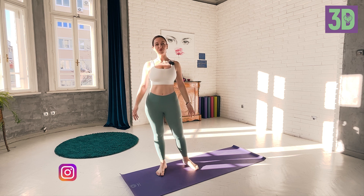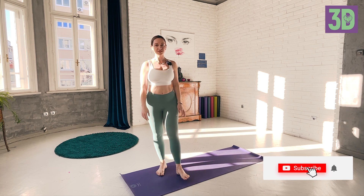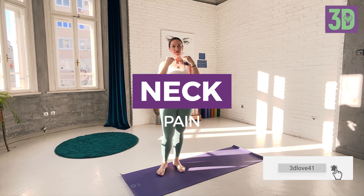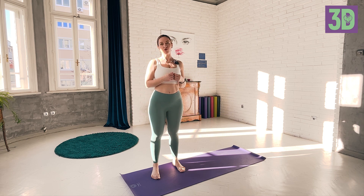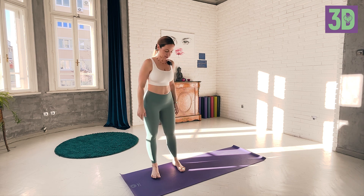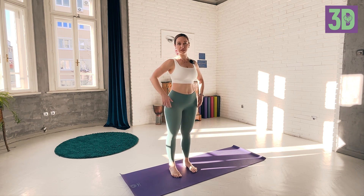Namaste and welcome to this video. If you are here, you are probably experiencing some neck pain, and let me show you a very strict routine that you can follow in order to help yourself relieve any pain in the neck area. Let's go ahead and start from a standing position.